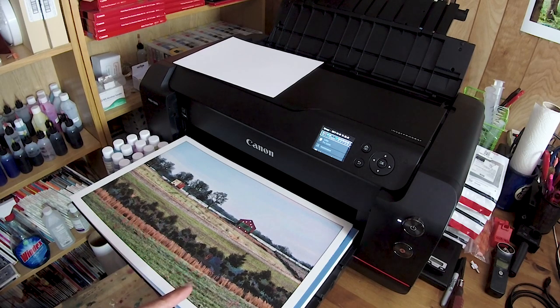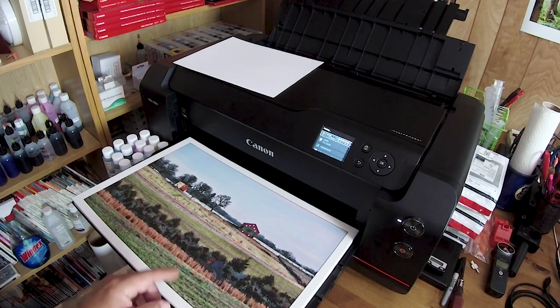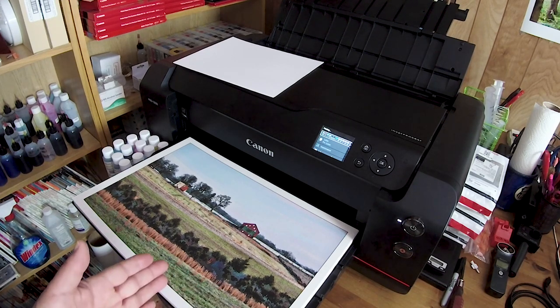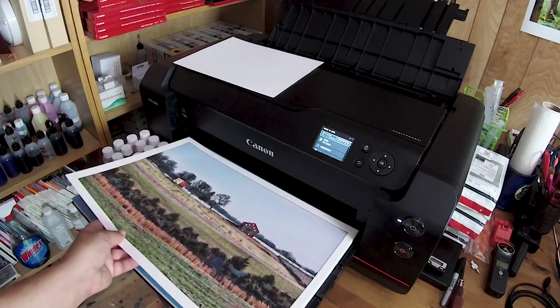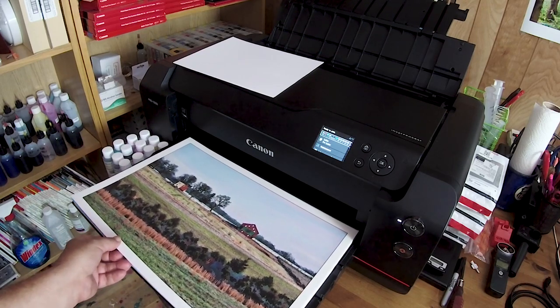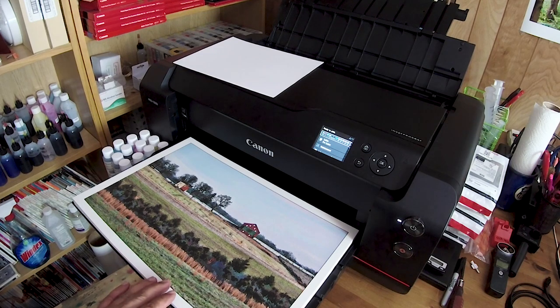All I did was use matte paper as the paper choice and the corresponding OEM matte paper profile. Now I'm tempted to run a custom profile on this and see if I can improve upon it a little bit more. I hope you enjoyed this very short video — you can see the beautiful results. This paper sells very reasonably from either Amazon or your local art supply or crafting supply store such as AC Moore or Michaels.